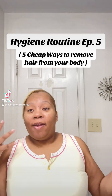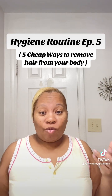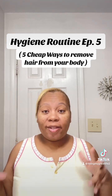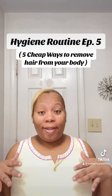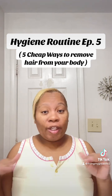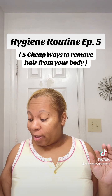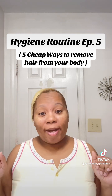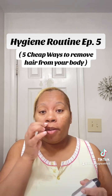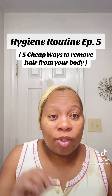Here are some easy, inexpensive ways to remove hair from your body. I'm going to show you a few ways that I do when I'm at home. Listen, if your money is looking funny, these things I'm going to show you are very inexpensive — probably some things you already have in your kitchen. So keep watching because we're gonna get right into it.